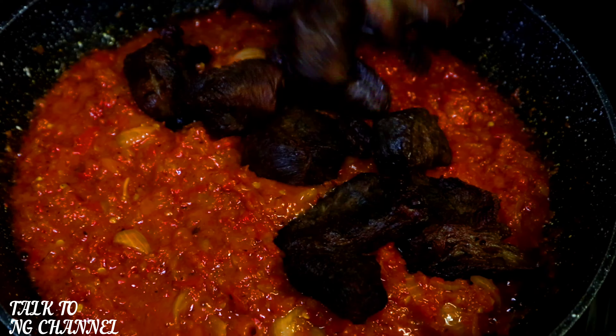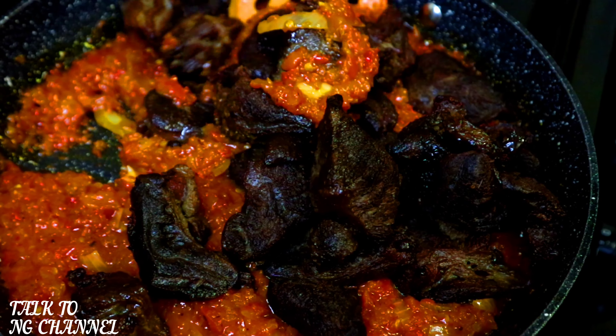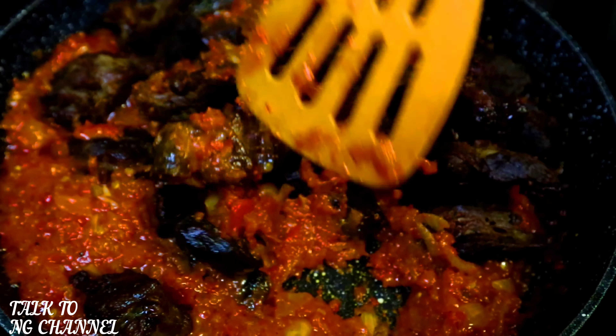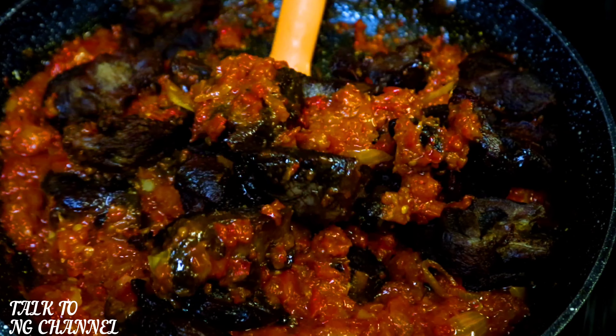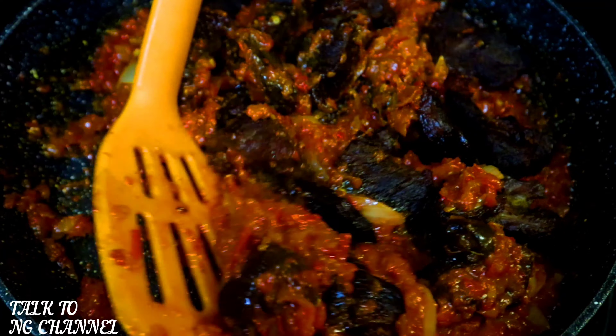Now it's time to add my fried beef. In goes my fried beef — stir. Look at that, it's coming out really colorful, nice and yummy looking!